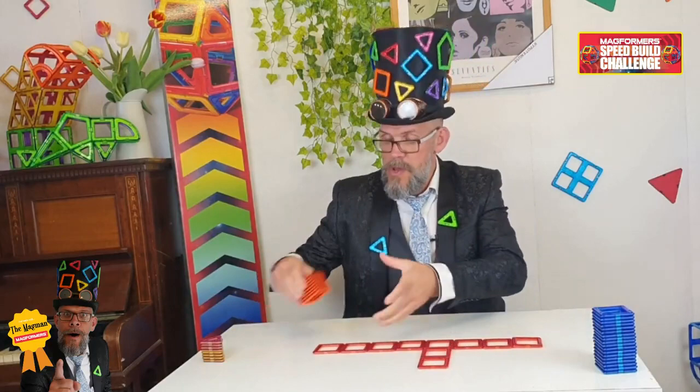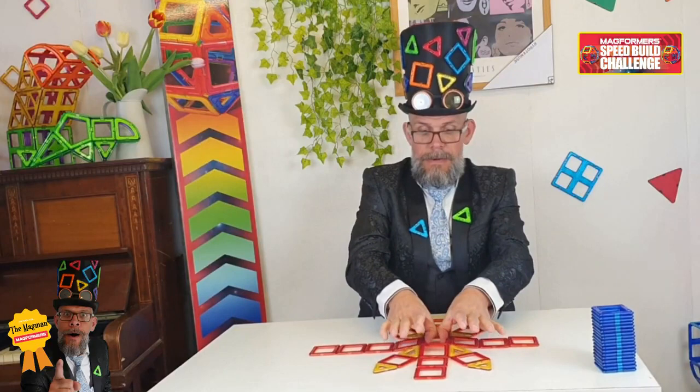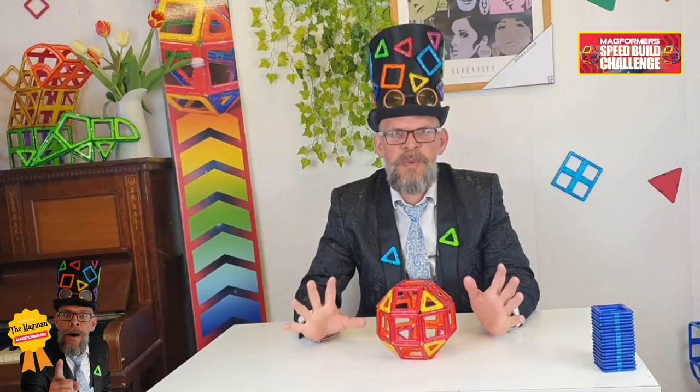What I wanted to talk to you about is this cool competition we've got coming up. It is the Speed Build Challenge — how to build a rhombicuboctahedron in the fastest possible time. We will be giving away prizes every single week, and then at the end of June we'll have a cool, fun bumper prize. It'd be absolutely amazing.